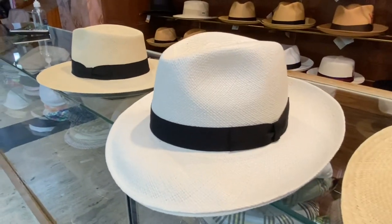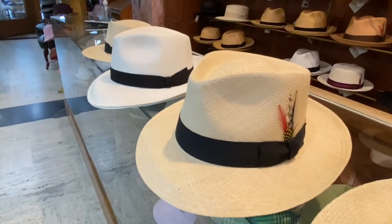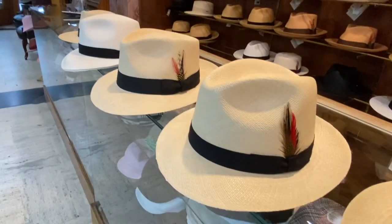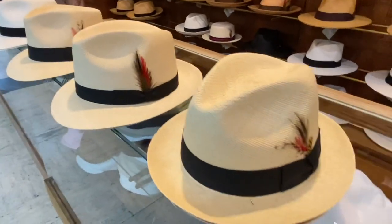So I'm going to give you guys some more views so you can take a look at the hats next to each other. Enough said, I think. Enough talking, right?